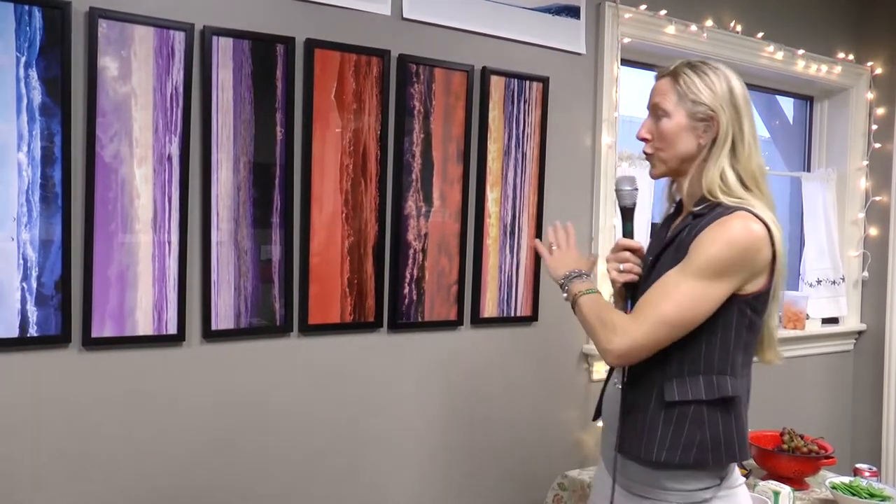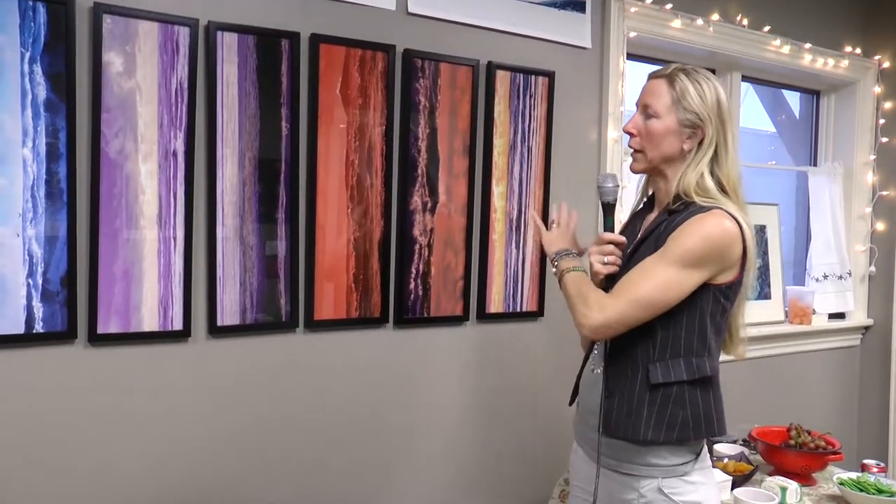My name is Holly Hawks Jeffers. I'm an artist here at Brickwork Art Studios. Right now I want to talk about the work of Jude Domsky, who is one of my absolute favorite photographers. We're going to start with these works right here. They're taken from the West Coast.